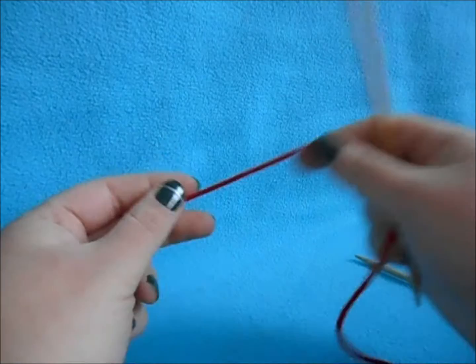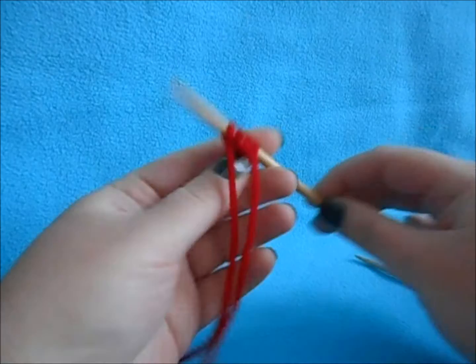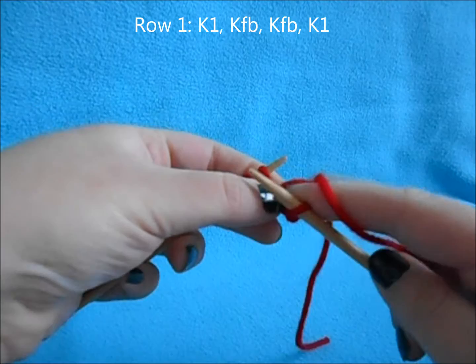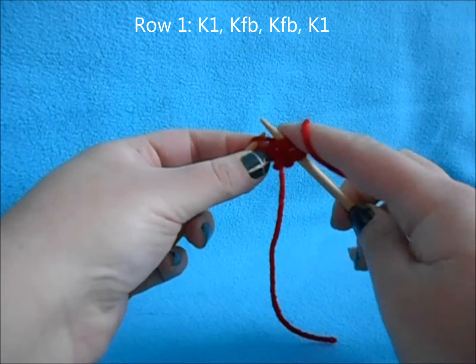For this we'll be making a large flower with petals A, B, and C. To make Petal A, take your red yarn — or your flower yarn if you're making a white one — leave a small tail and cast on four stitches. On your right side row, knit one, then do a front-and-back increase: knit in the front, swing your needle around and knit in the back loop of that same stitch. Repeat the front-and-back increase in the next stitch, then knit one.